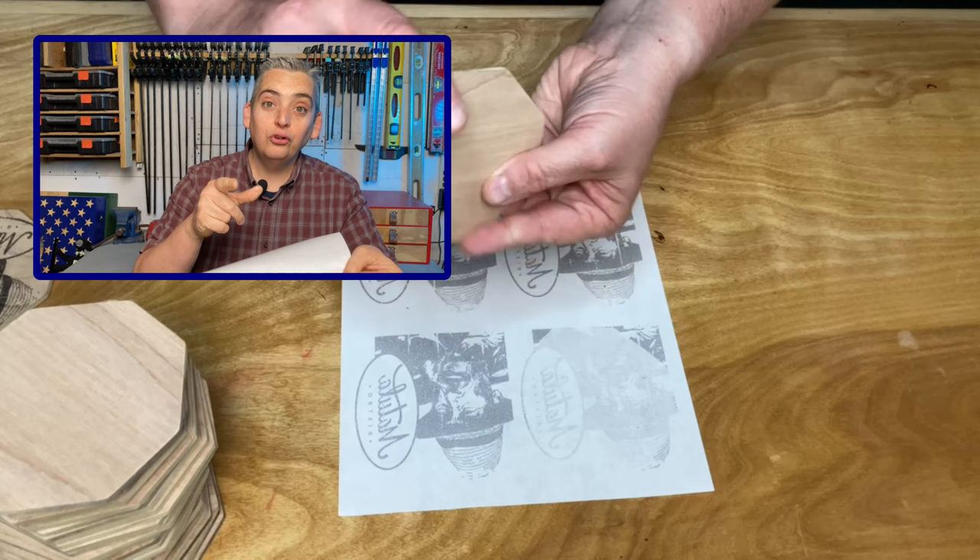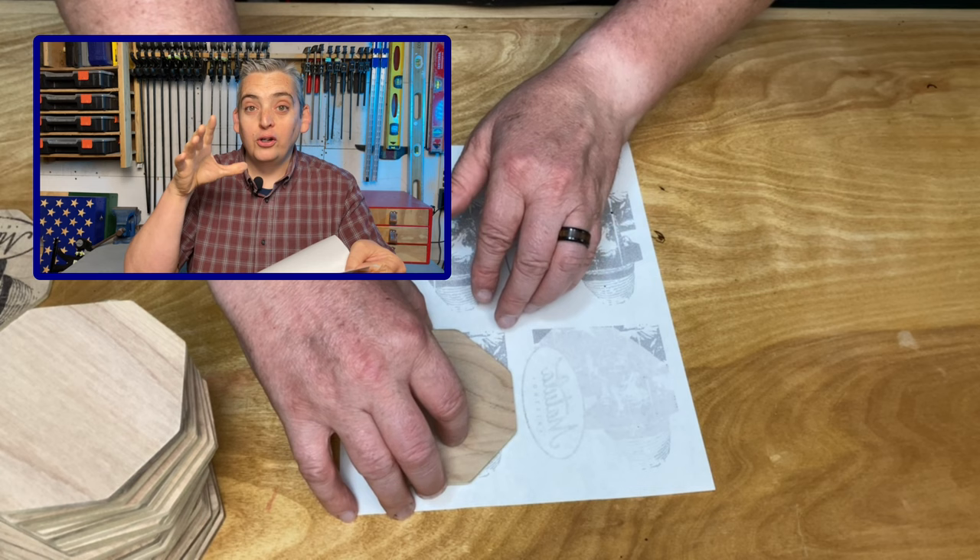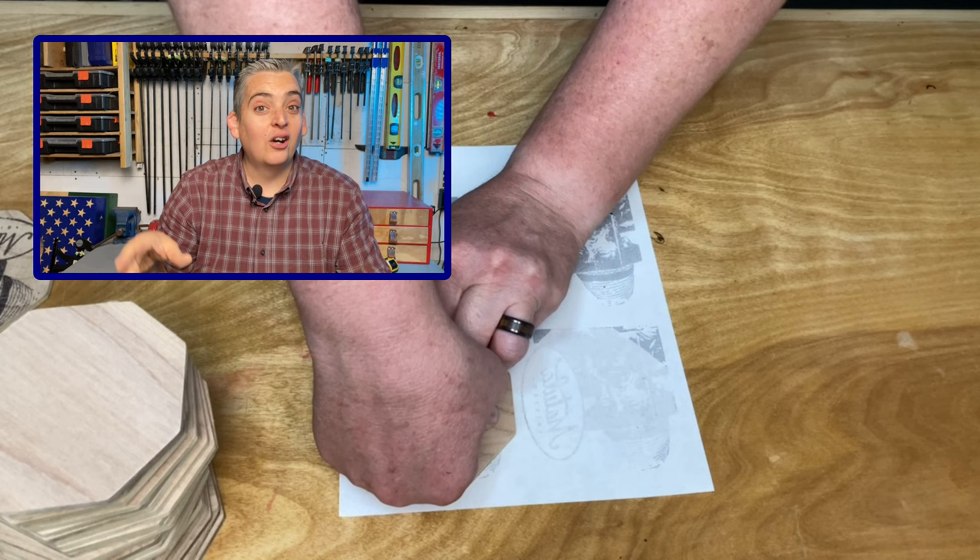You also want to make sure that whatever you're printing is reversed to how you want it to show up on your project, because when we print it out we're going to flip it over, so it's going to reverse it again and it'll make it the right way.